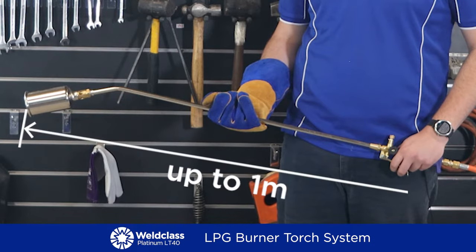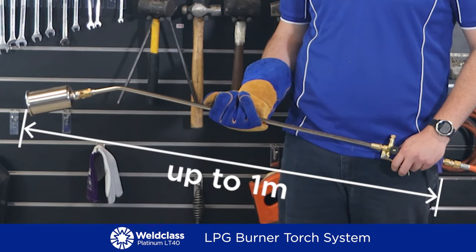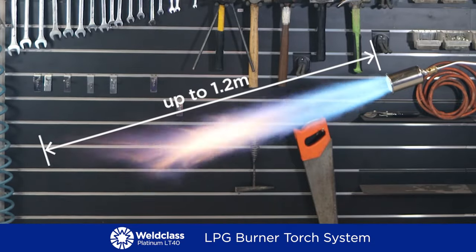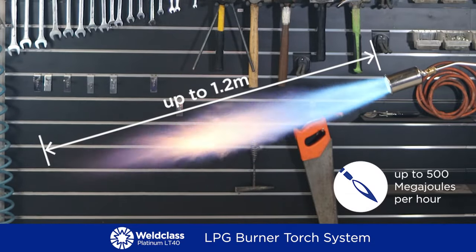Torch length of up to 1 meter depending on the tube length fitted. Flame length of up to 1.2 meters with an impressive heat and energy output of up to 500 megajoules per hour depending on the tip and torch configuration.